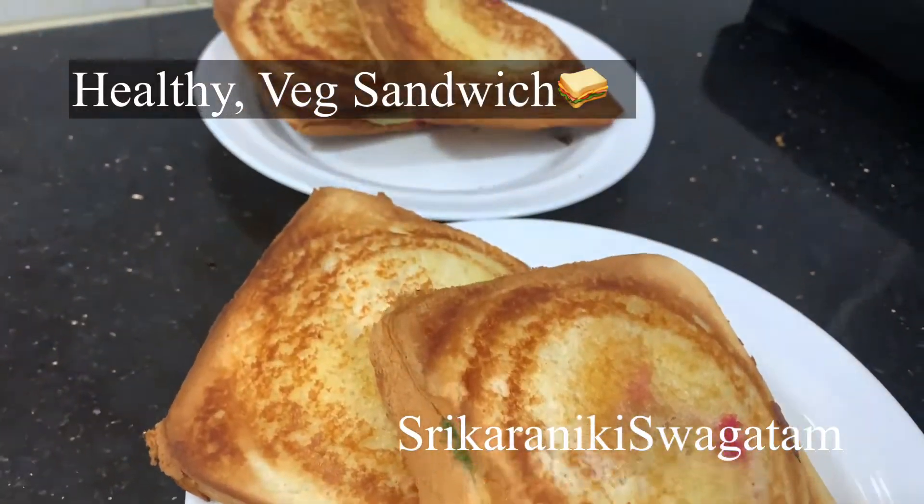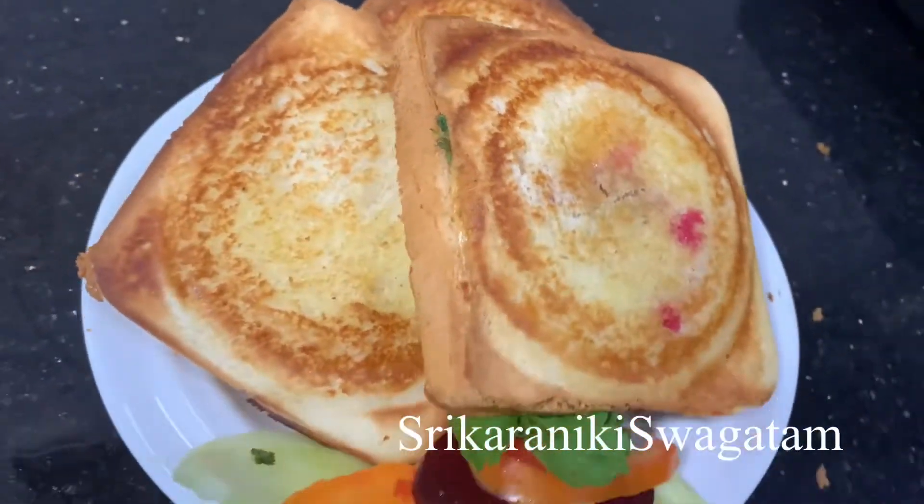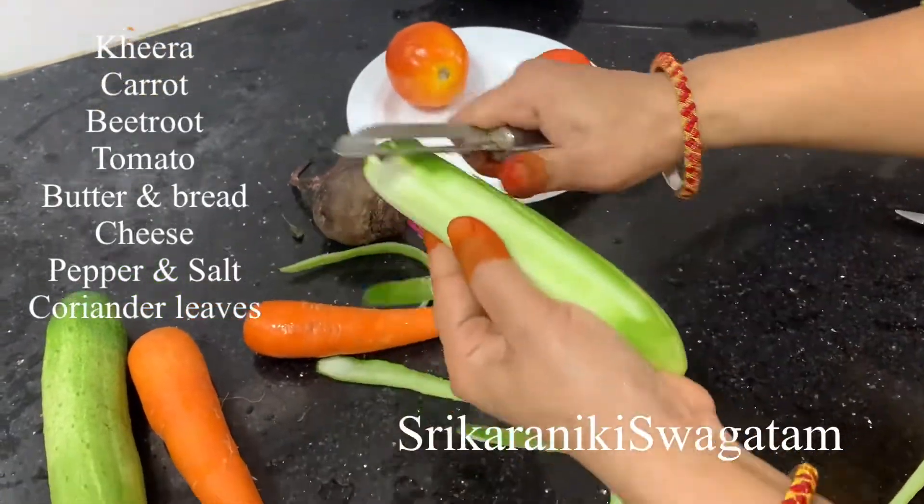We have a healthy recipe that takes about 2 minutes. It's a simple, healthy recipe, and we will try a good snack.